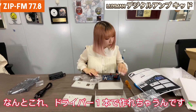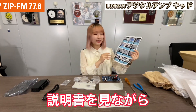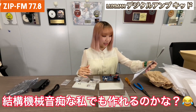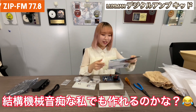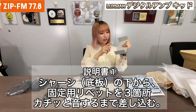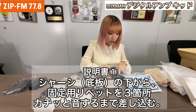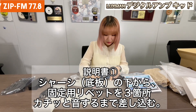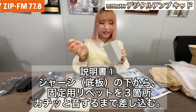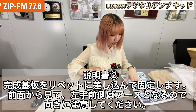It says that we can make this with only a screwdriver. Right here it says how to make it. I'm really bad at these mechanical things, so I don't know if I can make it well, but I'll do my best. First, we're going to use this driver right here and this plastic. Push this till it makes a click sound. Then we're going to put this main part onto this board.